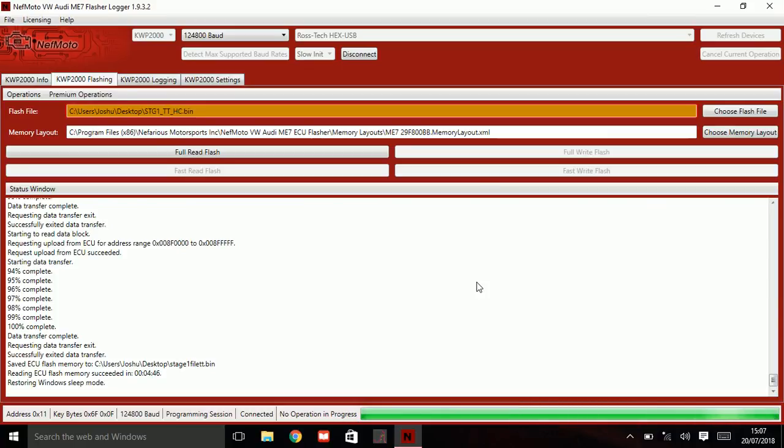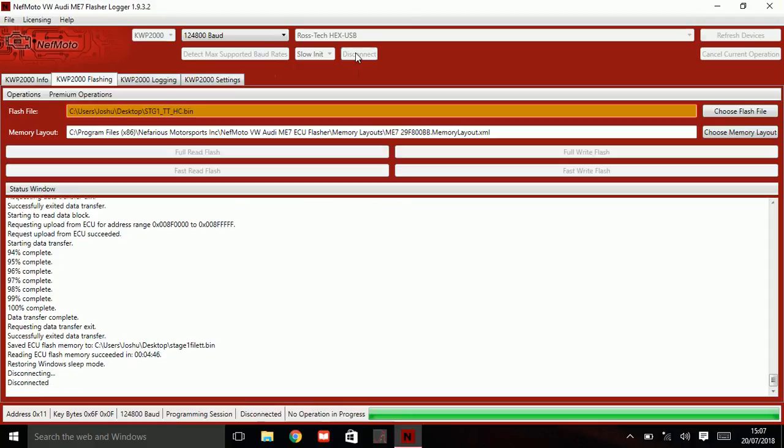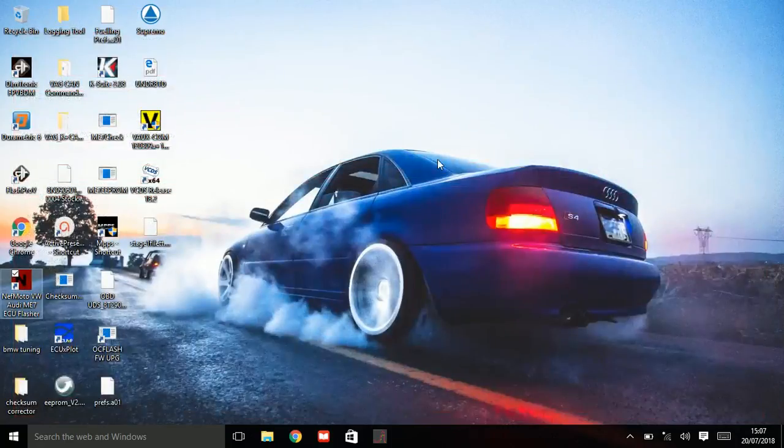Now you can turn the ignition off and disconnect. Don't worry if you have an error code for voltage low in the engine control module — that's very normal.